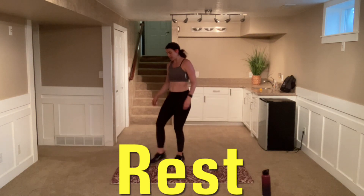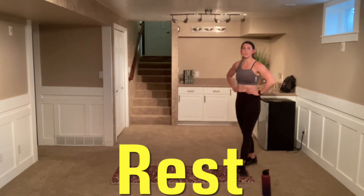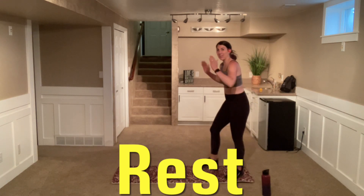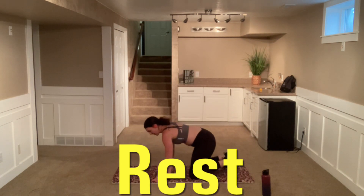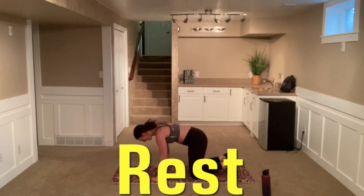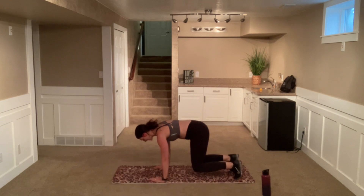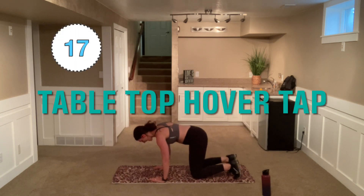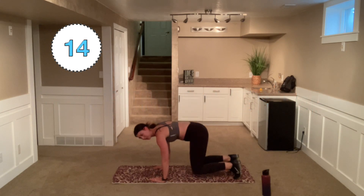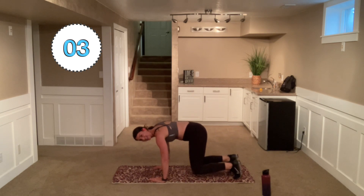Great work. You get that extra time. Take some nice, big, deep breaths and then come down to the floor. We're going back to that hover. We're going into those taps again. Whether you start down and lift up or start with that hover, here we go. Back is flat, booty is in line. Tap, nice and controlled. Pull that core in. You should feel those muscles pulling in towards that belly button. You can do this, stick with it here.